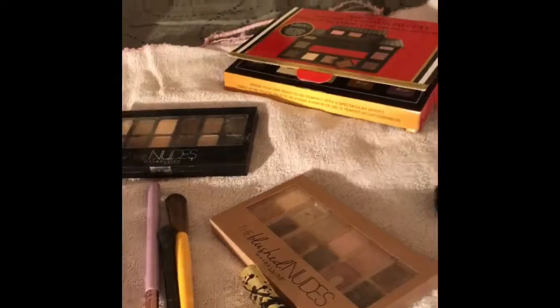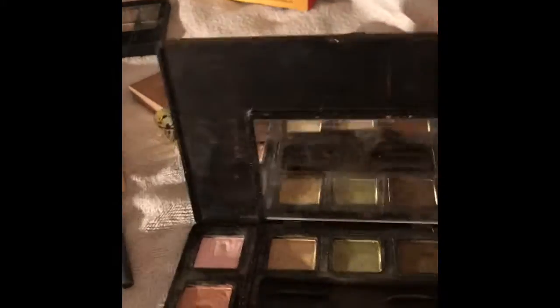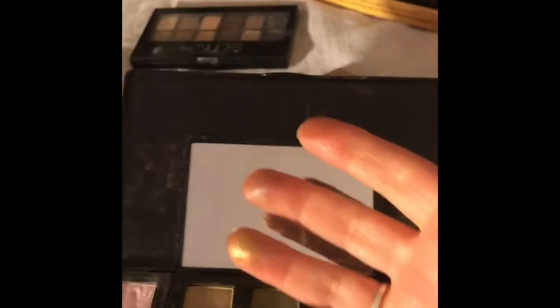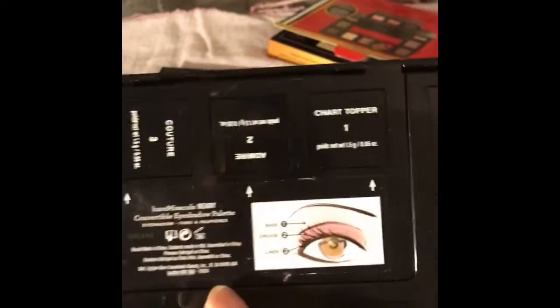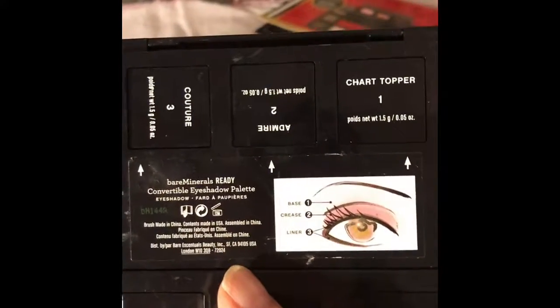Let's do eyeshadows first. I've got this Bare Minerals palette, which is pretty cool. You can pop this part out, which is really neat, so if you just want to take a few with you. I really like all these shades here. What I like about it too is it shows you on the back where to put them — that's kind of nice. There's yellow, brown — oh, that's green actually — yellow, brown. That's the yellow; see that gold color? It's really pretty. And then I like the purples, though the problem with me and purple, just like with the silvers and the grays, I tend to put a little too much on and look like somebody's punched me in the face. The palette tells you what the shades are: Shiver one, Elixir two, Mystify three, and then base one, Priest two, liner three. So that's pretty cool. And it pops out right here too. That's the Bare Minerals.